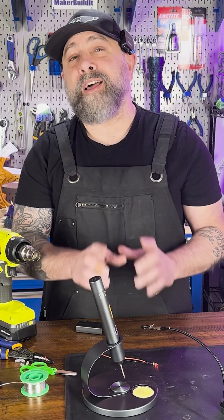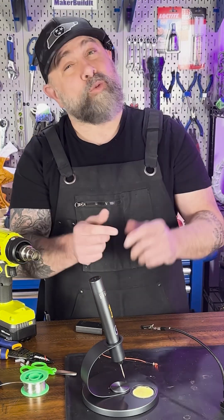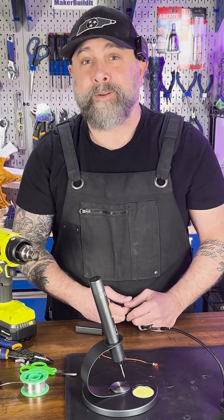This little portable soldering iron makes jobs easy without the wires, and it's portable if you're doing field work. Buy one.